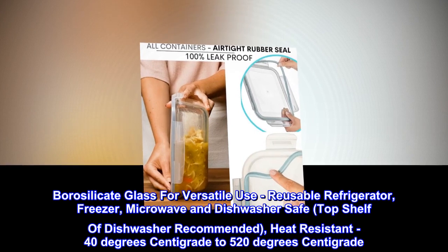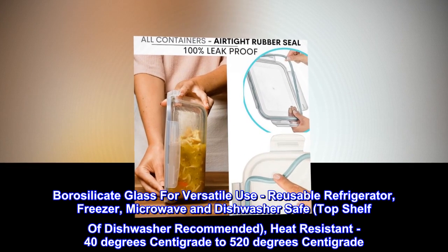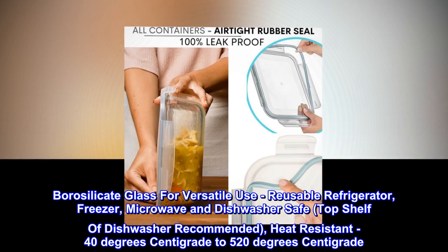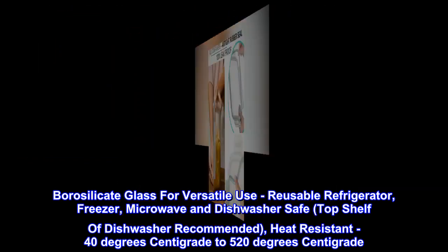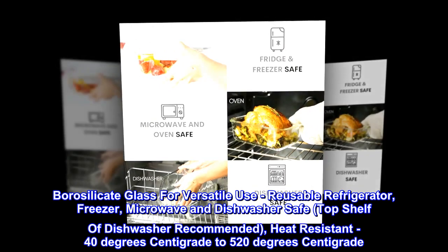Borosilicate glass for versatile use — reusable, refrigerator, freezer, microwave, and dishwasher safe. Top shelf of dishwasher is recommended. Heat-resistant from 40 degrees centigrade to 520 degrees centigrade.